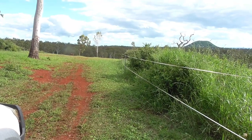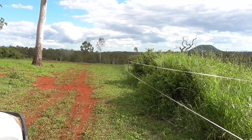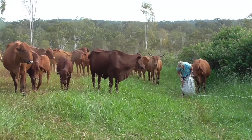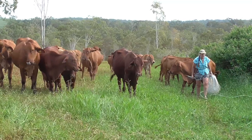We're now going to pull down this electric fence and put it back up where I want to keep the cattle out of our new grass that I've planted. Pat's winding up the tape and the cattle think they're helping or something.